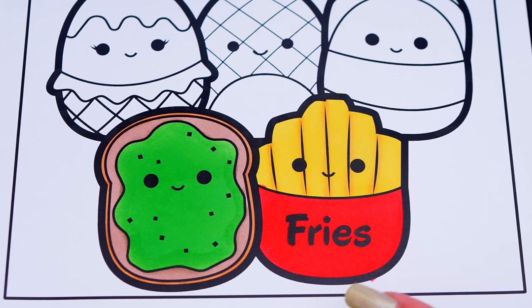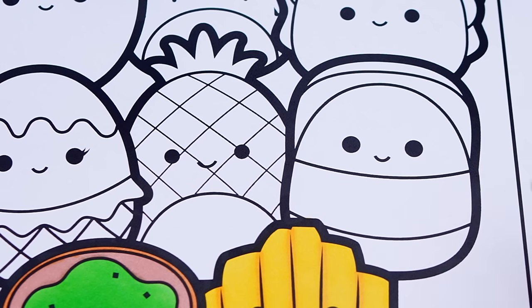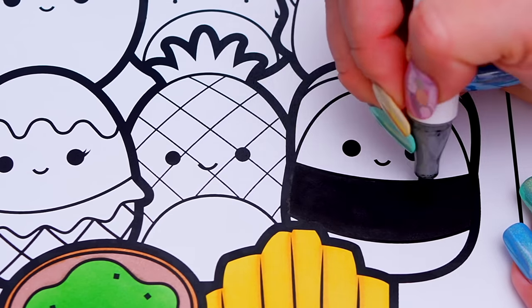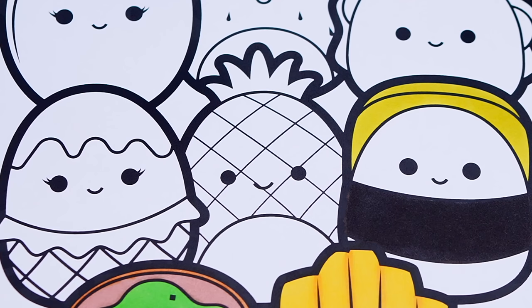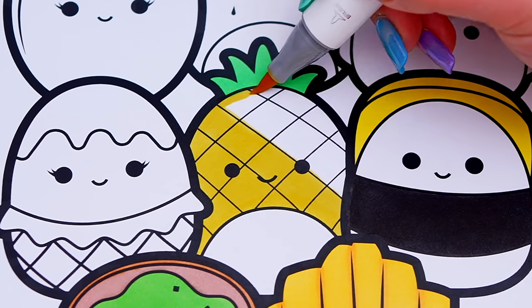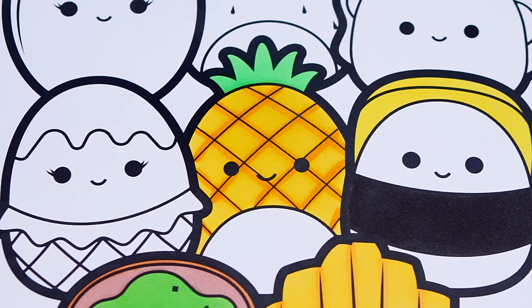Now I'm all finished coloring in this first row of Squishmallows. Next, let's color in this row. Let's color in Moe the sushi roll white, black, and yellow. And let's color in Moe the pineapple yellow, white, and green. And let's color in Maya the ice cream blue, tan, and brown.